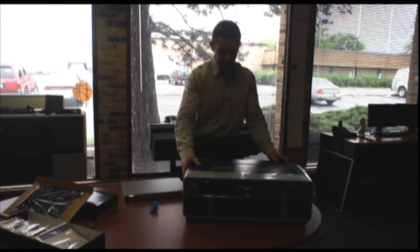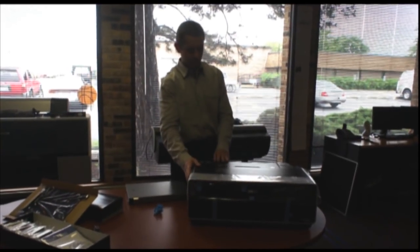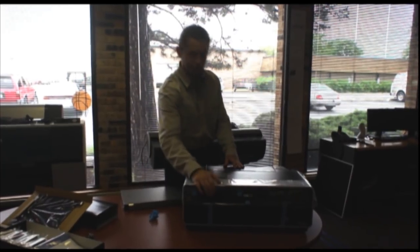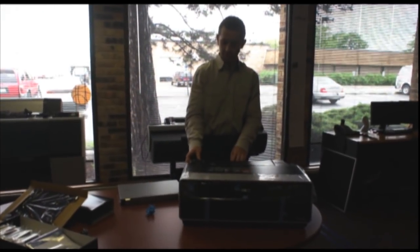Here's the printer out of the box. It comes with plastic all around it, all taped up. All you have to do to start it up is take off all the plastic and plug it in. It'll give you all the instructions on the LCD to set up the printer.